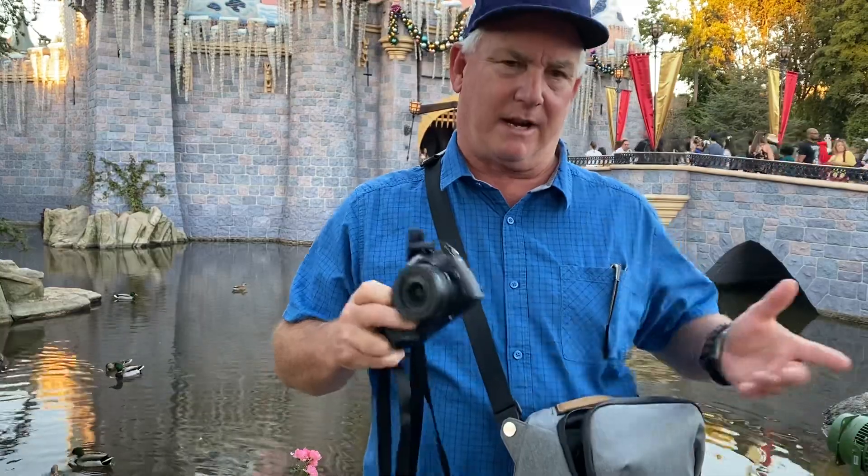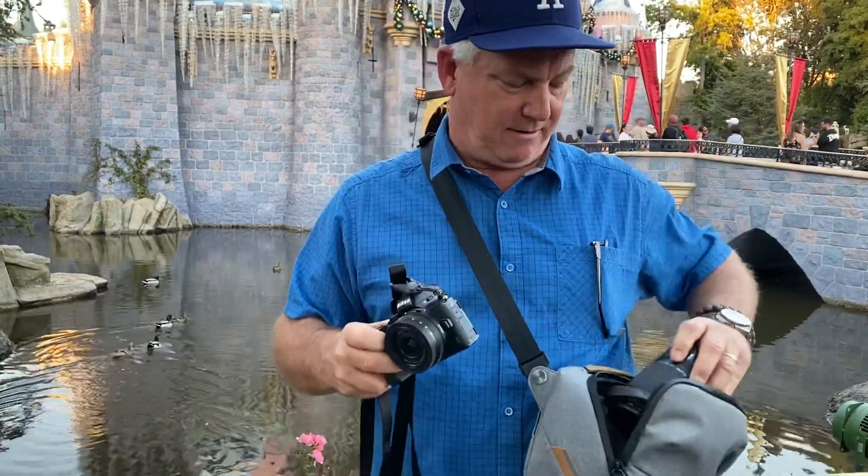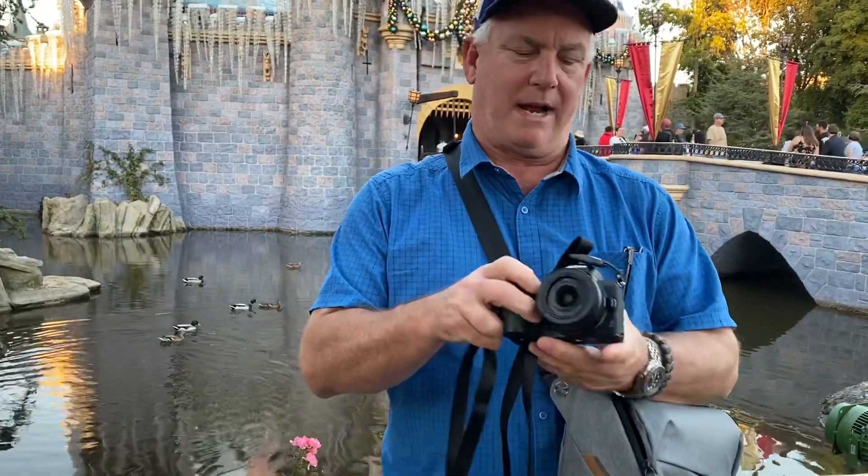This combination is really great — super lightweight. I've got both lenses for the Nikon Z inside here, and it just makes a great traveling lightweight outfit.